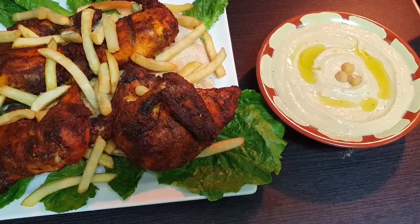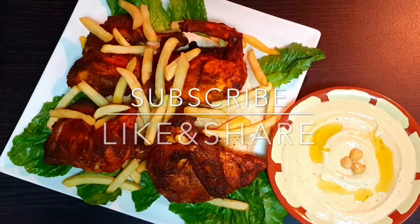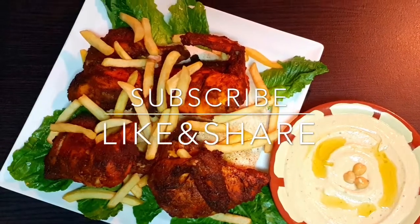If you like this video, please like and share it and subscribe to my channel. Thanks for watching.